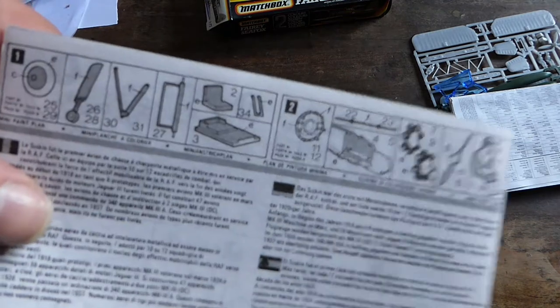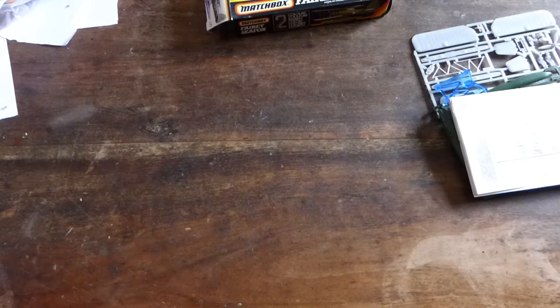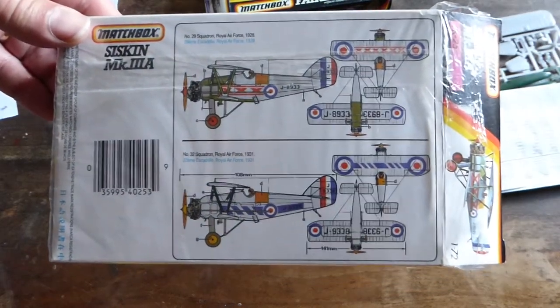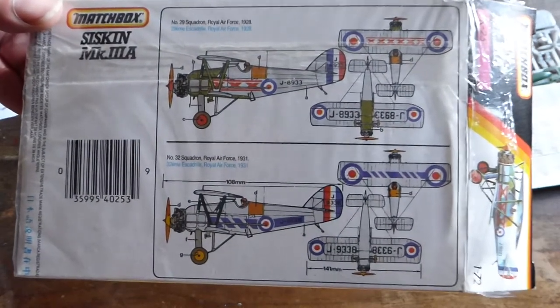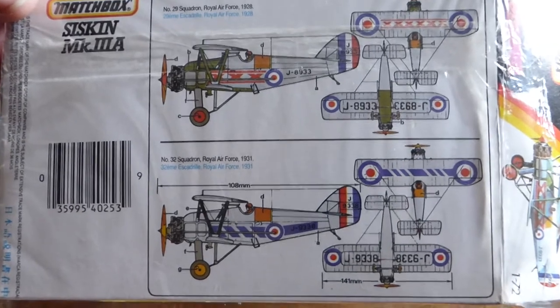And no real painting instructions on the paperwork — it's all on the box. The box which I threw on the floor. So let's have a quick look at the colours on that one. Mainly silvers, as was often the case in the interwar period.